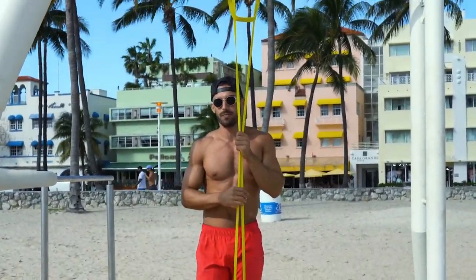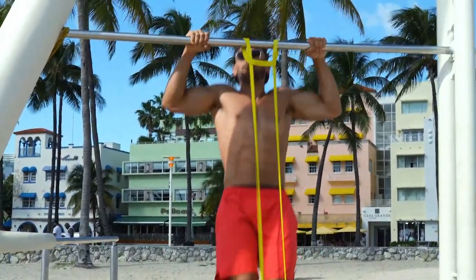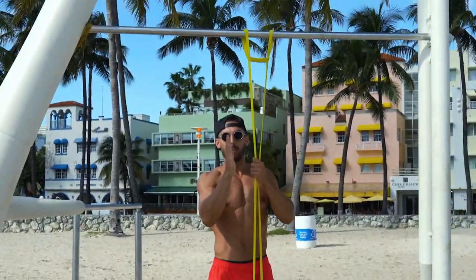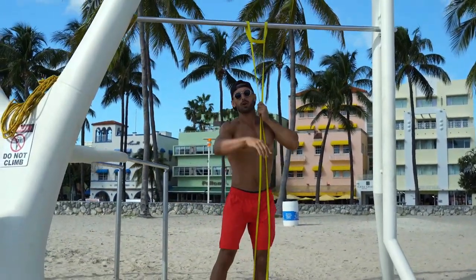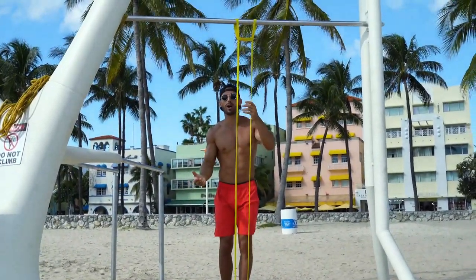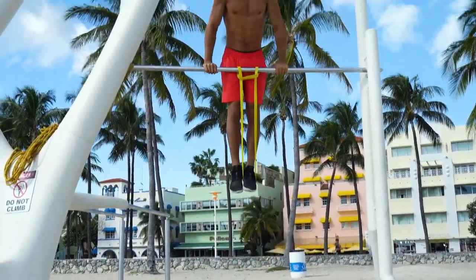When you muscle-up, you do not just pull up and then flip the elbows. The movement is not up and over — the movement is at an angle. You come up, start behind the bar, come forward, then come back up and around.